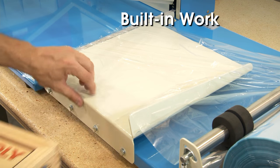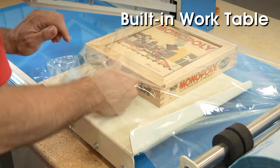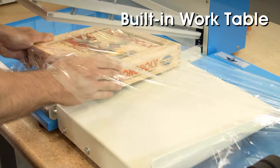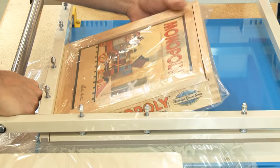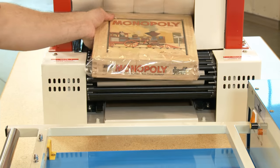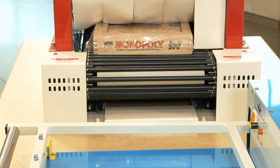The built-in work table separates the two layers of film for insertion of the product between the film layers. The L-Bar Sealer seals both open sides of the film at once, making it ready for shrinking using either a shrink tunnel or heat gun.